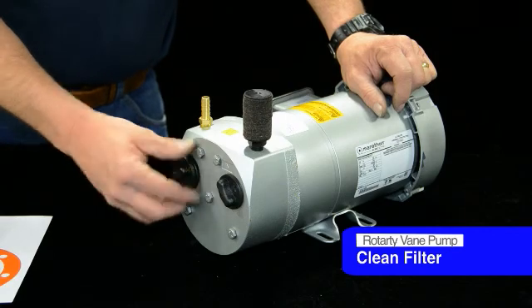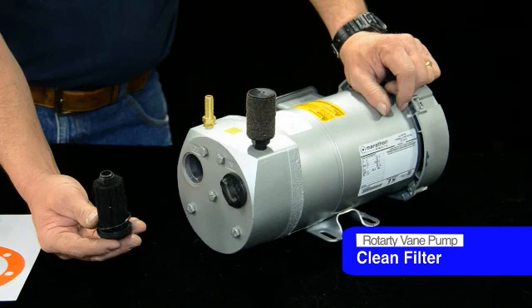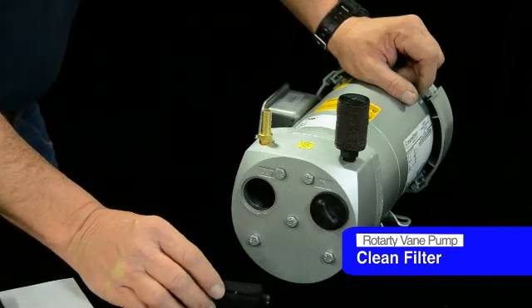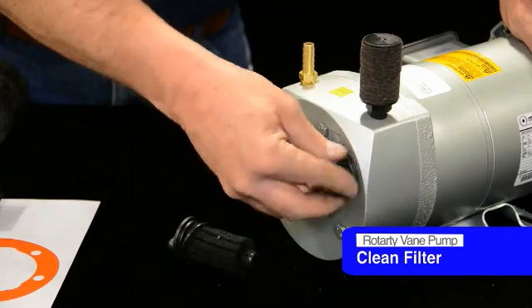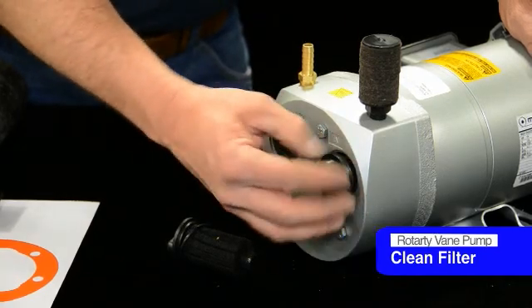For this particular model, there are filters inside on the end to kind of muffle it. These get dirty and need to be replaced. The rebuild kit comes with all the parts that need to be replaced. So basically unscrew these filters here and take them out first before you disassemble the unit.